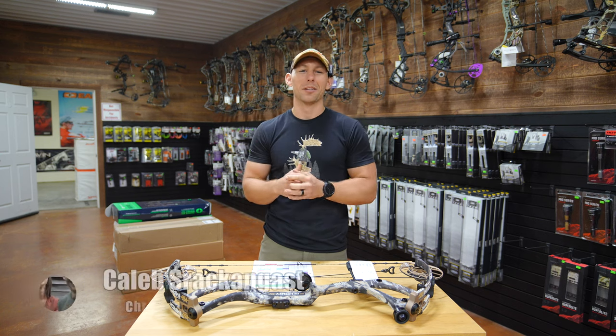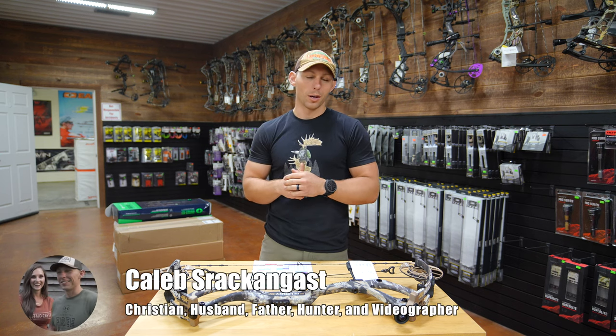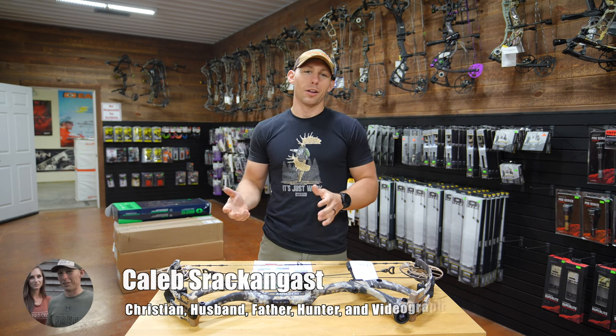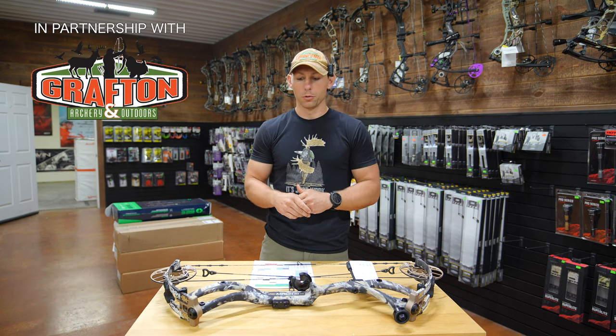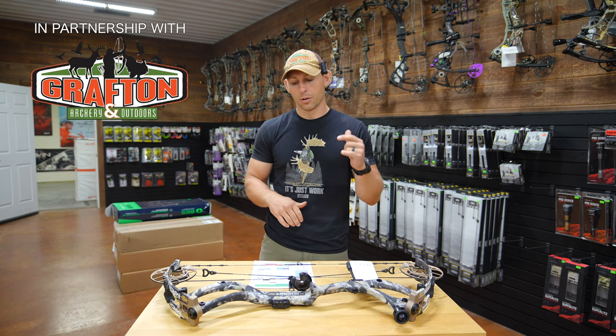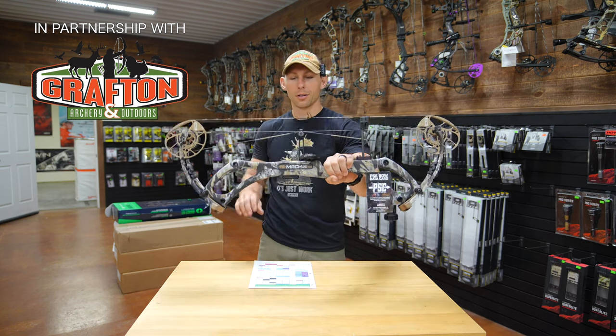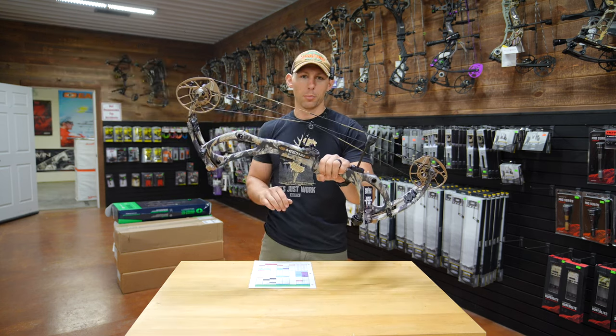What's going on guys? I'm finally back up here at the shop at Grafton Archery. I'm pumped because I can finally bring you some more bow reviews. Today's video is going to be all about the new PSE Mach 30 DS. What a bow this is.